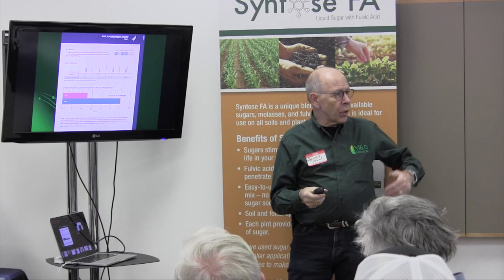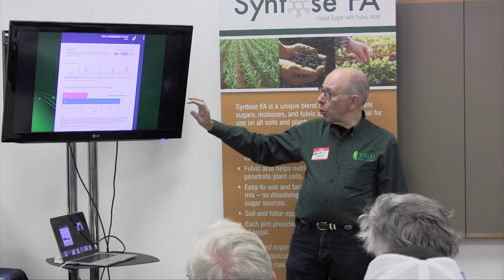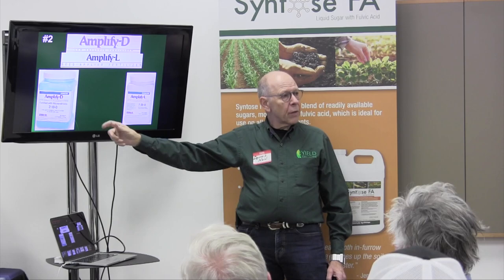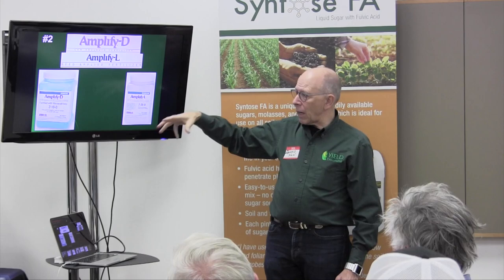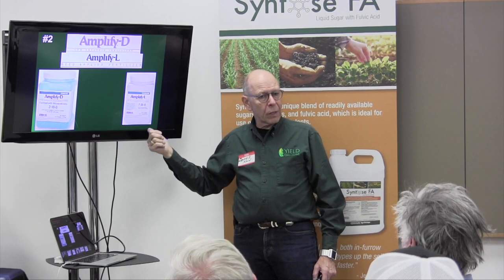When an input or concept has proven itself three or four years running, VEX gives it a PFR Approved stamp. Wex is one of those products they recommend every grower use. Another PFR Approved product is Amplify D — a seed treatment that comes in a blue talc carrier. You can put it through a talc inductor on a tender, or liquefy the powder and apply it through a seed treater for more uniform seed coverage. The dry product works great too. I call it seed germination insurance.